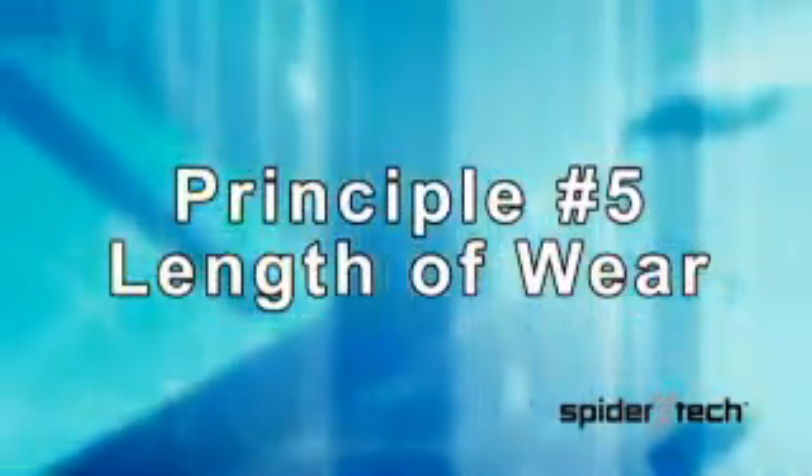Principle number five is that the application can be worn for up to five days.